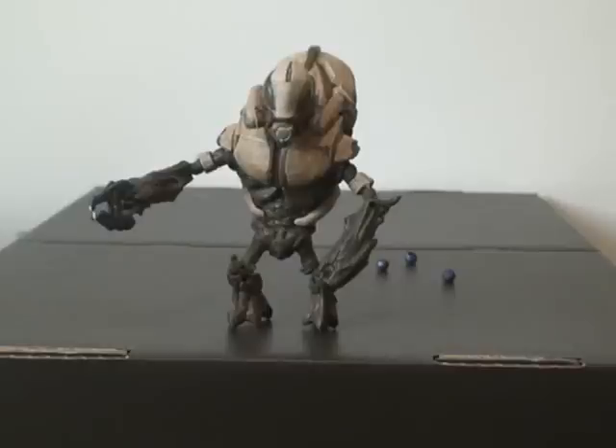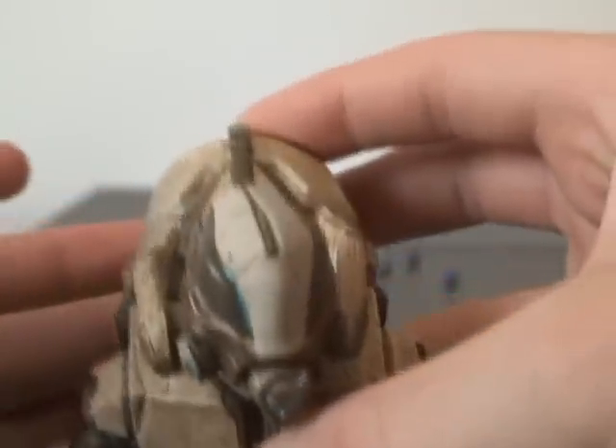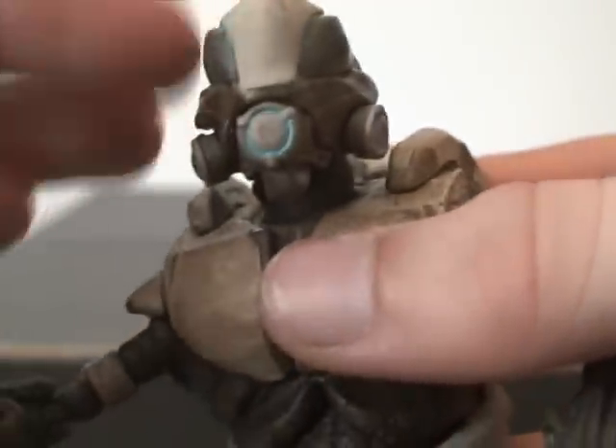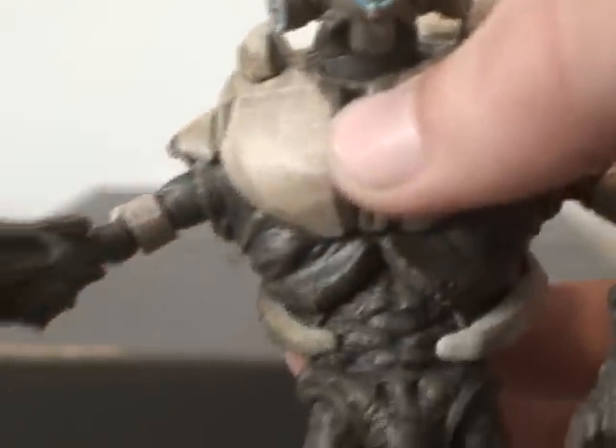Let me get this guy open real quick and do a review. I got this guy unboxed fairly easily. He's very easy to assemble except for the backpack — that is the reason I'm not going to take it off during this video. But it is removable, as you guys saw when he was in the box. I'll show you how easy it is to actually put it on.